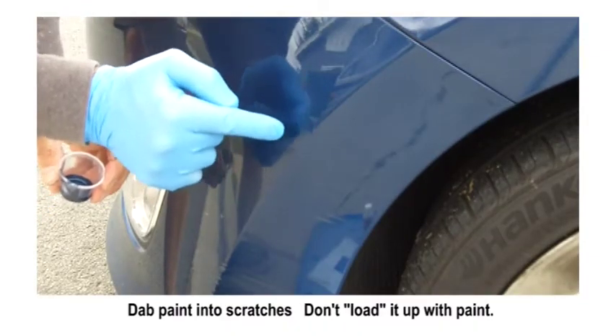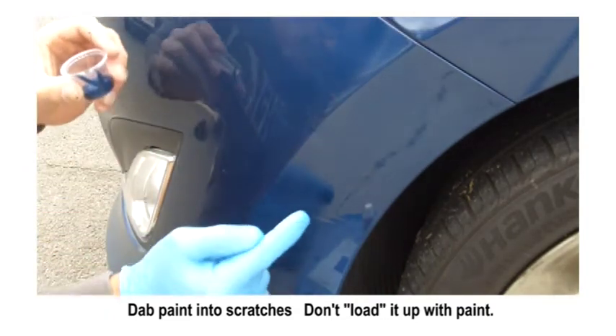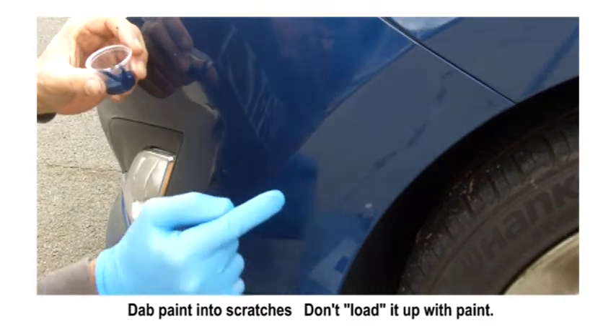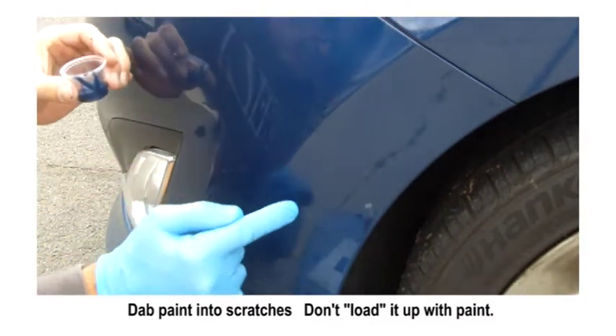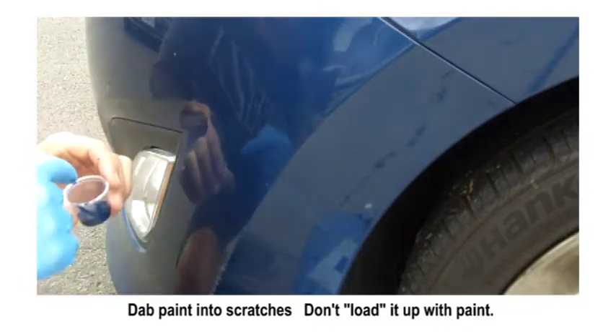Here we're dabbing the paint into the scrapes. You don't want to put a ton of paint on because you're going to remove about 99% of it — just enough to fill the scrapes. You can always come back and add more after you level it.